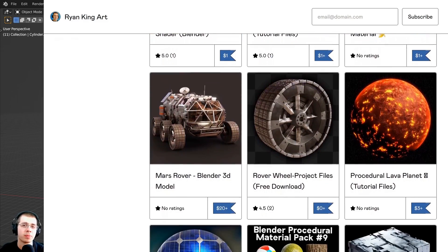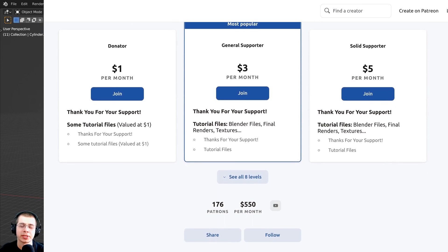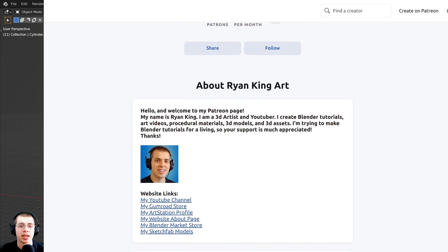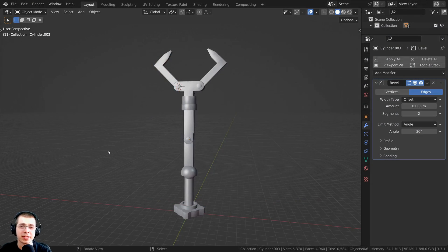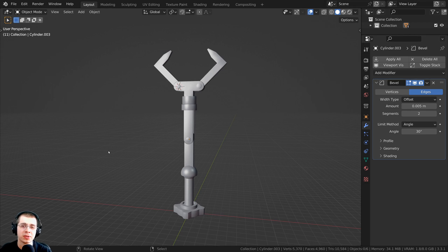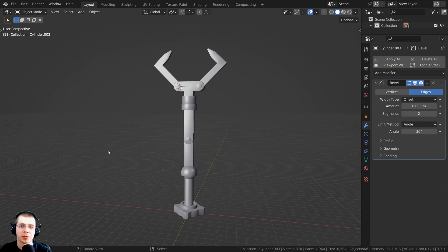On my Gumroad store and Patreon page, you get access to 3D models and assets, tutorial files, procedural materials, and other Blender content. If you join the YouTube memberships by clicking the Join button next to the Subscribe button, you'll be helping to support the channel monthly and get some cool perks. You can also use the Super Thanks feature to send me a tip, and I do appreciate your support.